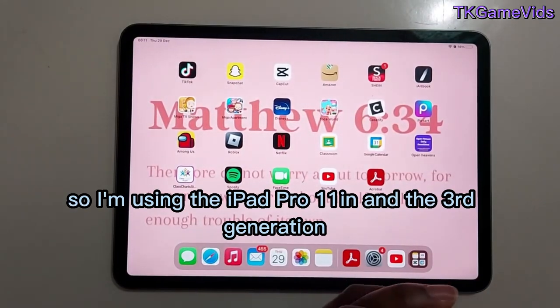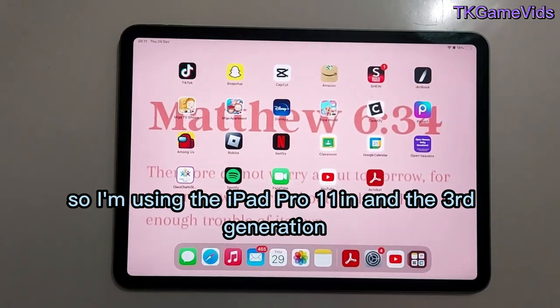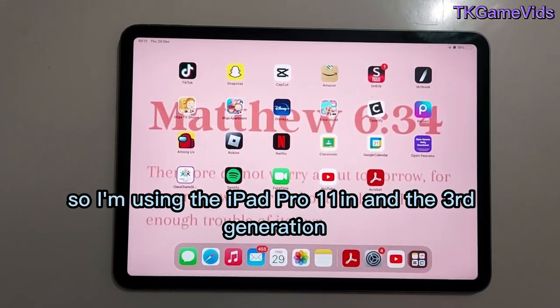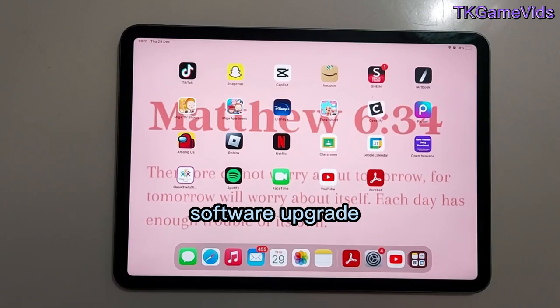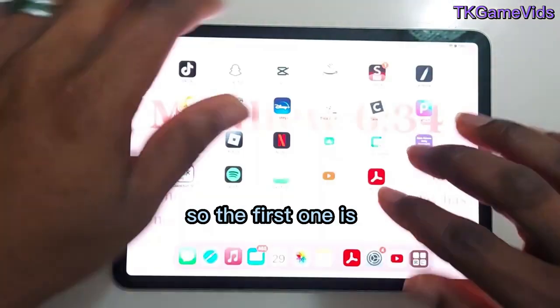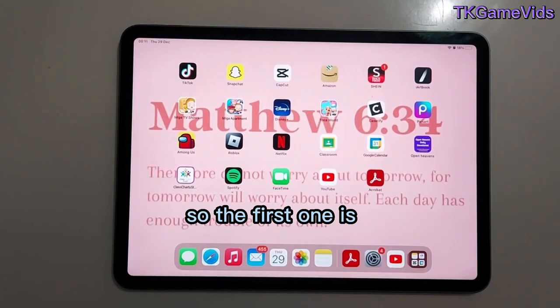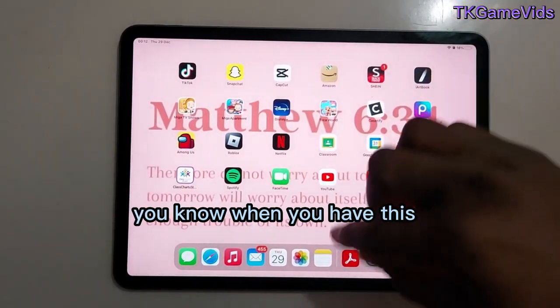I'm using the iPad Pro 11-inch, third generation, and this is the iOS 15.3.1 software upgrade. So the first tip is drawing perfect shapes. You know when you have your Notes app and you want to draw a perfect shape?